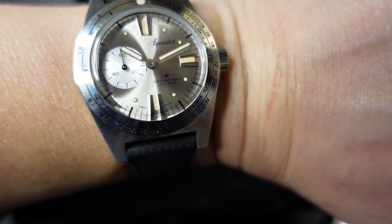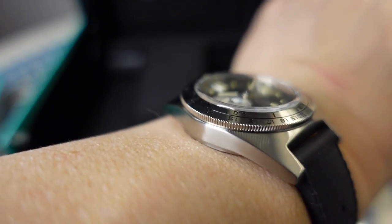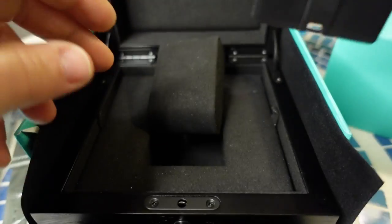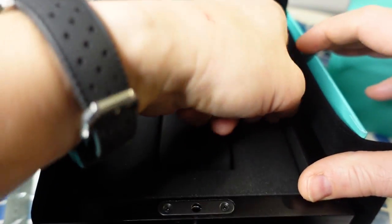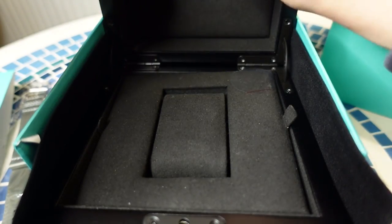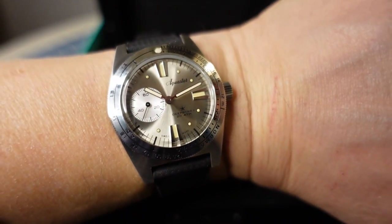This has 200 meters water resistance. Very nice — yeah, I'm digging it. Nice presentation in the box; there's a little card with my serial number. Let's see if there's anything else in the box... nope, nothing else down there. That's fine — no biggie.